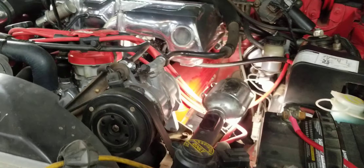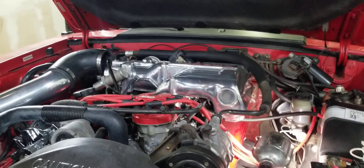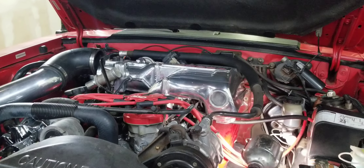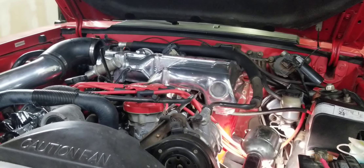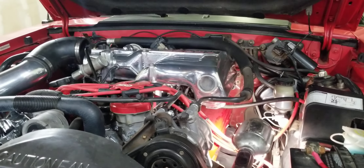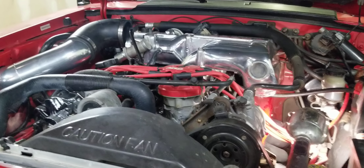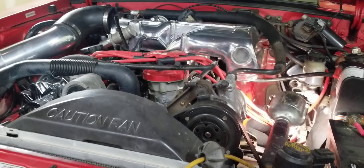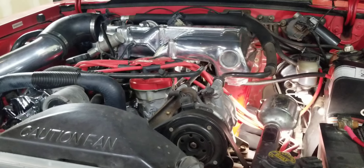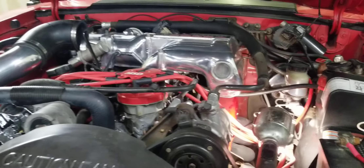Aftermarket and custom parts may not necessarily fit perfectly without modification, but with a little bit of modification they fit just fine. Like when you put on oversized tires and you may have to do a little massaging to the wheel well — that doesn't mean the tires don't work. It just means you have to make it fit and make it work.